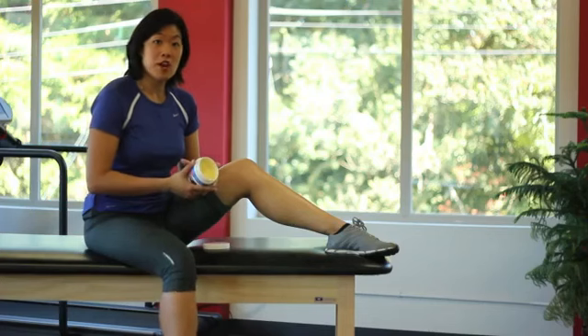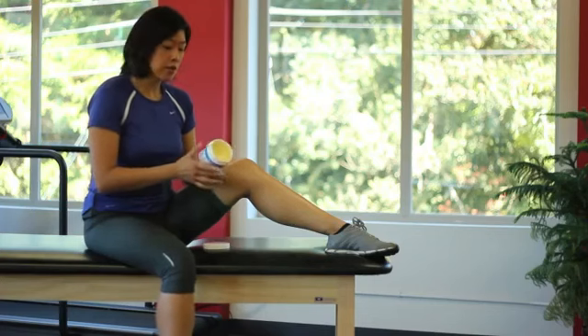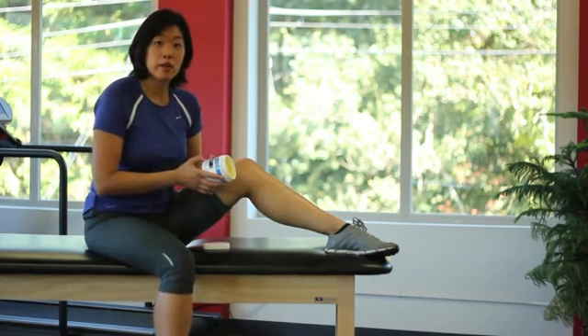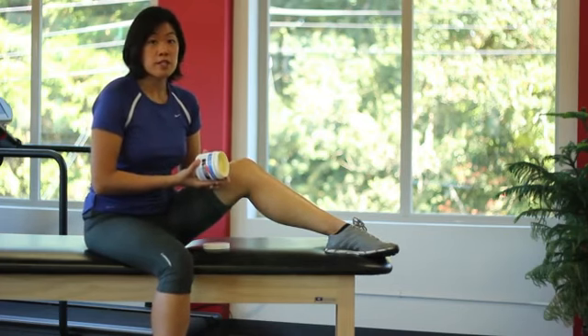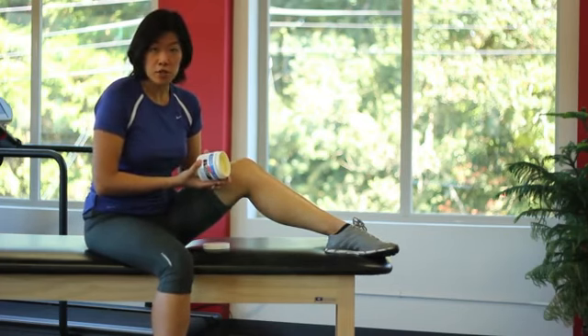For massaging scar adhesions you might want to use a lotion that has vitamin E oil in it. Vitamin E does really great for scarring. My personal favorite is cocoa butter, but you can also purchase vitamin E oil at a nutrition store.